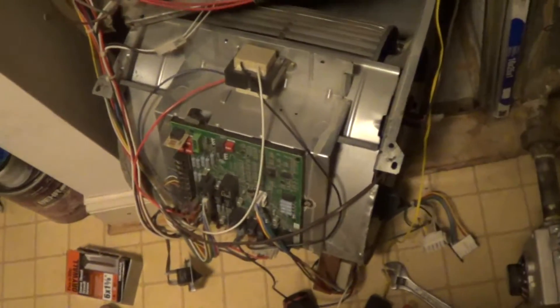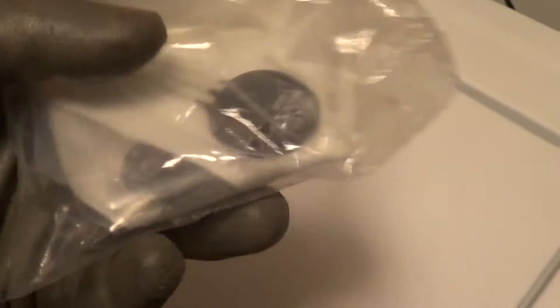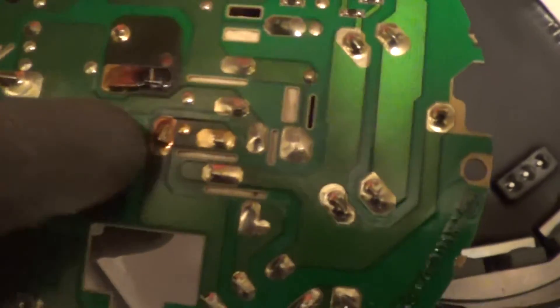We've got a dead ECM motor here on a carrier furnace and once in a while it'll be a burnt up inrush current limiter, which is right here. It went right down there on the board and just burnt up. It's an easy item to have in inventory and do some minor rework on the board to solder it in.